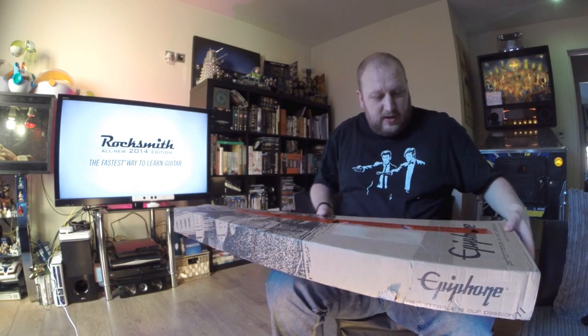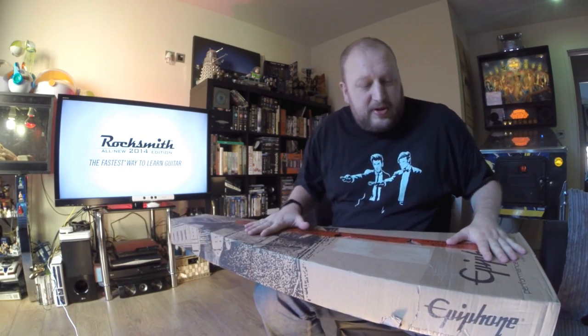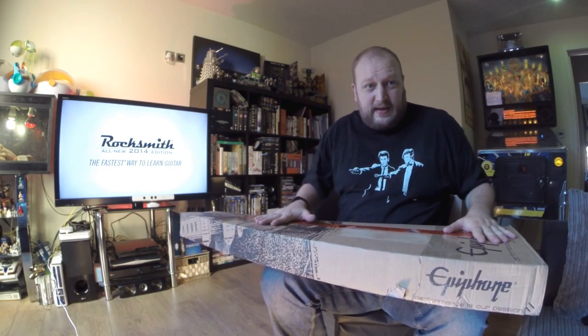Now it's shipped via UPS, all the way from Germany, and it's come just today. So let's give it a look. Here's the box itself — it's a guitar-shaped box — and it claims to have everything that you need to play inside there. So let's get on with the unboxing.